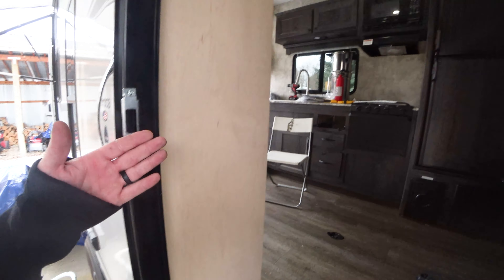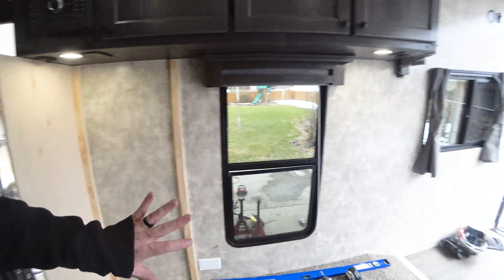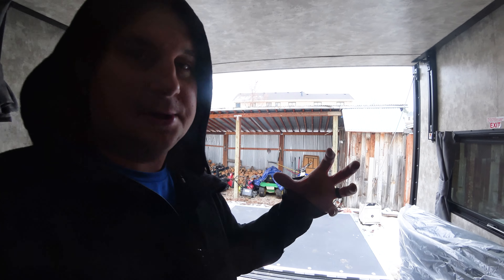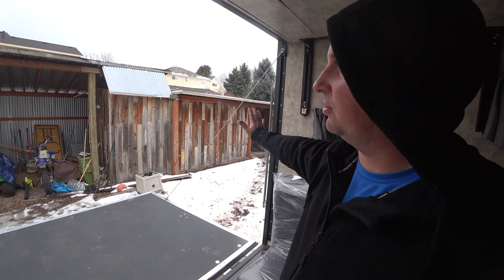We hired Teressa's cousin Trevor to come do this for us — it'll be good to have his help. It's coming together. It's funny how much it closes it off just having this right here. This whole space is gonna start to get smaller as we add cabinets, but we need cabinets to live. I really wanna install one of those tri-fold doors — it's like a plexiglass door.